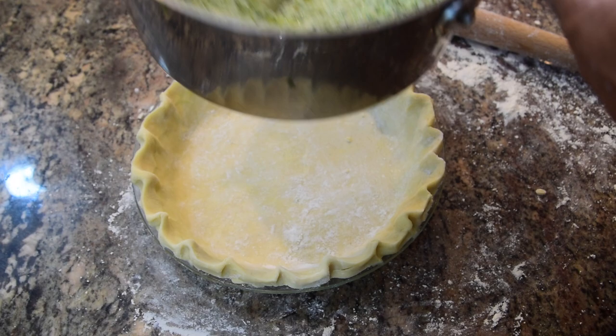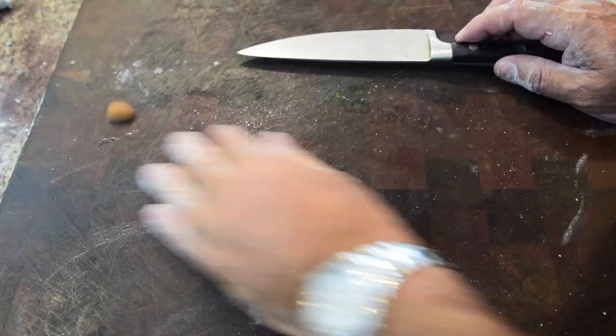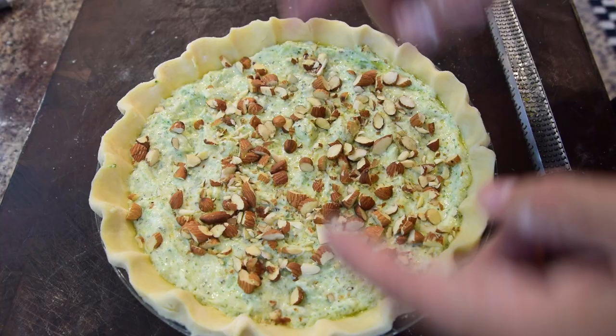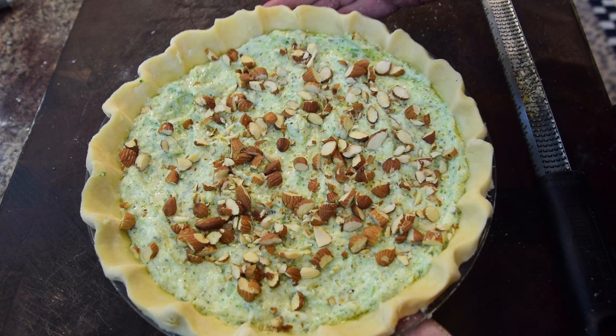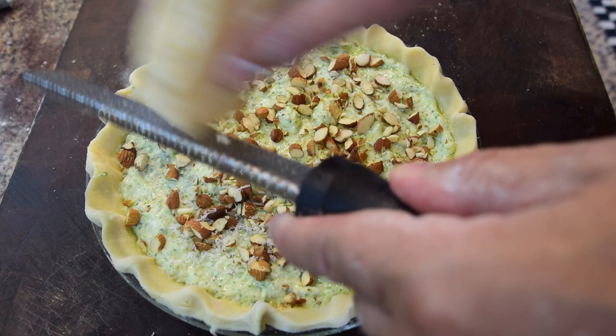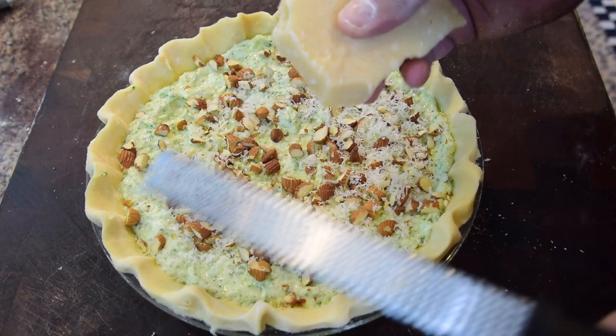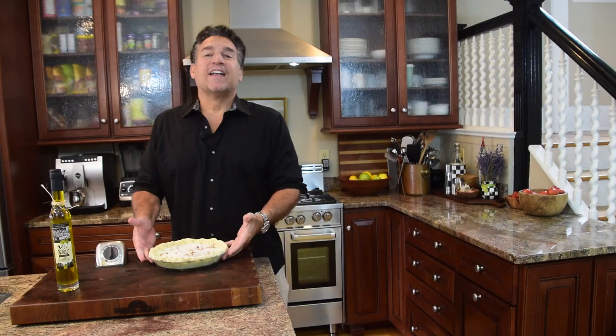Pour the broccoli mixture right inside the pie and spread it out nice and even. Next, give the almonds a rough chop — not too fine — and sprinkle them evenly on top. Then take the remaining Parmigiano Reggiano — about two to three ounces — and give it a good even sprinkle over the top before baking. That's a classic way to finish a savory dish.